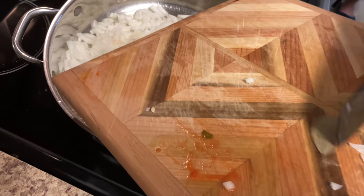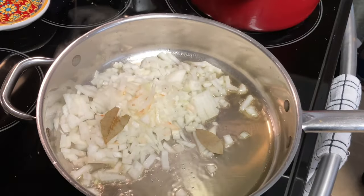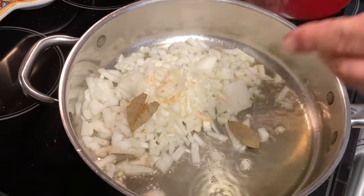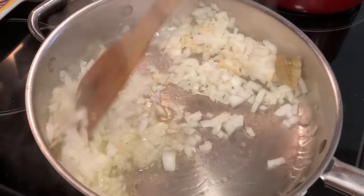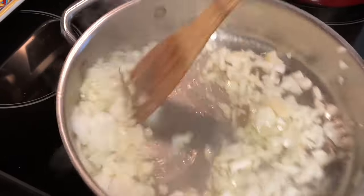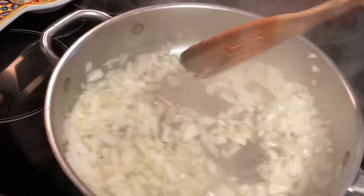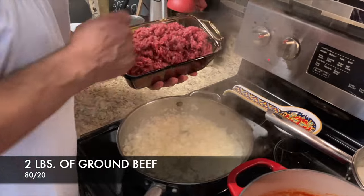We've got a couple of small bay leaves — we're going to put them in there. I don't know what it is about bay leaves, but they really give ground beef a good flavor. I love cooking like that when you make ground beef — it adds something special.